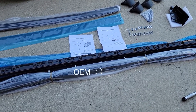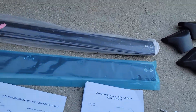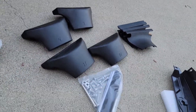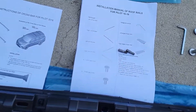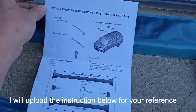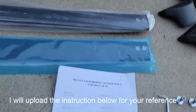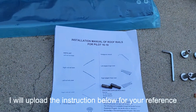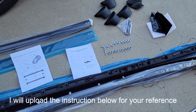It came with two crossbars with those attachments and screws, and also came with rails and the instruction sheet. On the left side is the instruction for installation of the crossbar, and on the right is for the installation of the rail. Those two are separate — you can purchase them separately — but I just purchased them as a kit.